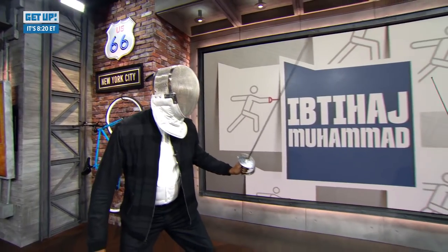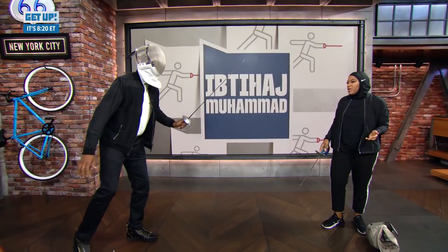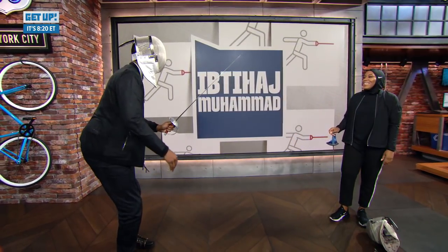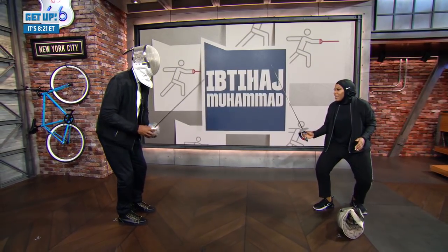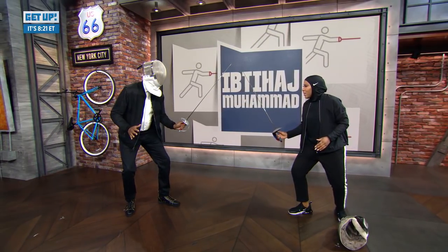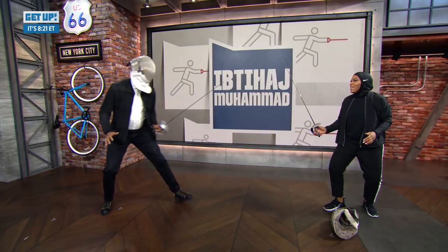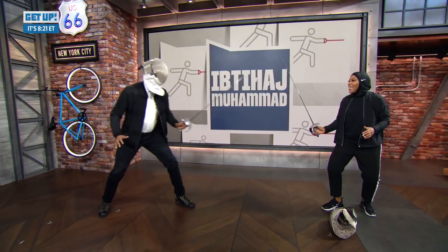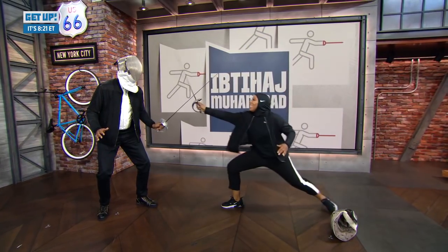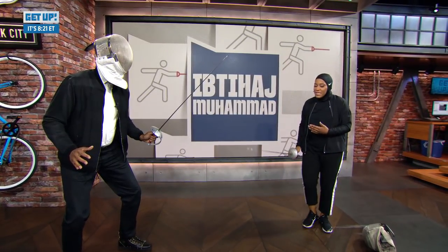So there's all these different things you can do. In saber, we score points by lunging to hit our opponents. Do you do yoga? You look like a yoga guy. So if you're standing on guard — fencing on guard — you take an advance, you step forward; you take a retreat, you step back. A lunge looks like this: you take your back leg, push from it, and extend to hit your opponent.